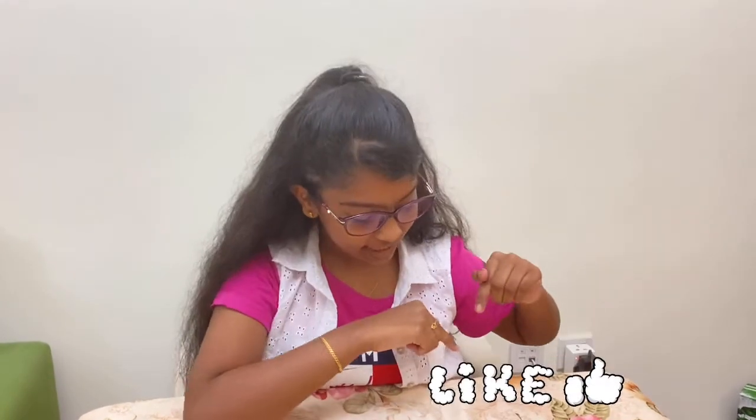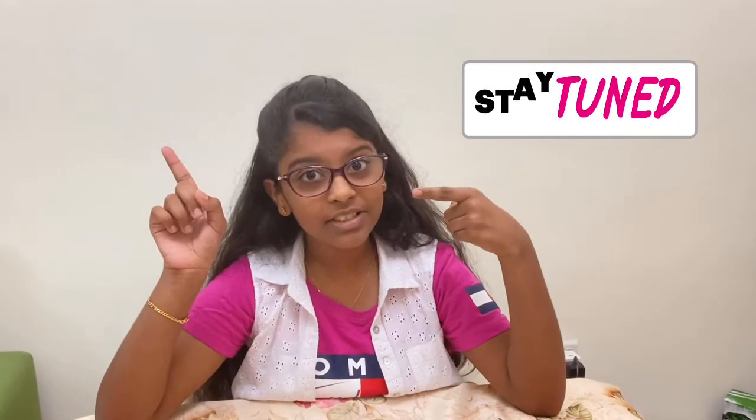So we have come to the end of the video. Hope you liked this video. If you find our crafts lovely, please like, share and subscribe to our channel. We will upload each video every Tuesday. So stay tuned for more crafts and arts. Bye bye, see you in the next video.